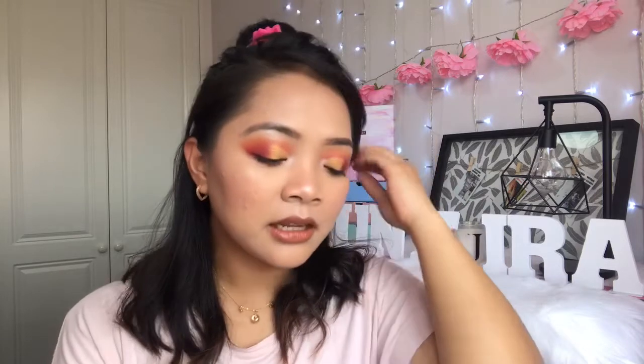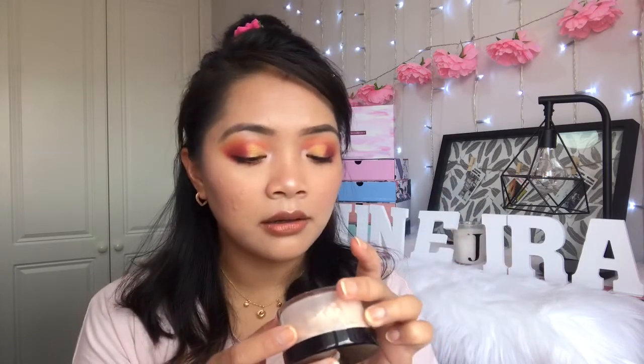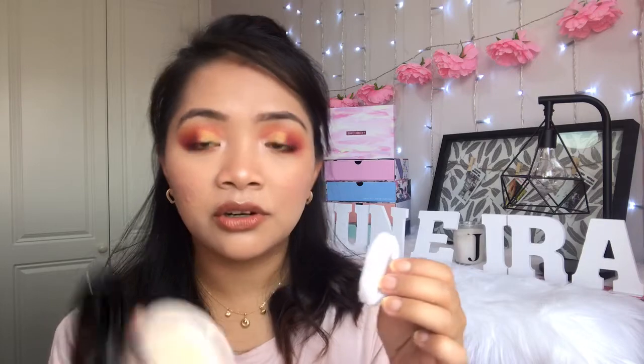The next Nichido item is the Final Powder — 150 pesos, about two pounds — in the shade Creamy Glow. It's just a setting powder, and there's 25 grams of product — look how much you get! I've heard a lot of good things about this powder, and a lot of Filipino YouTubers are raving about it, so I couldn't resist. I'm definitely going to try this one.